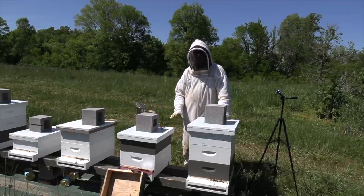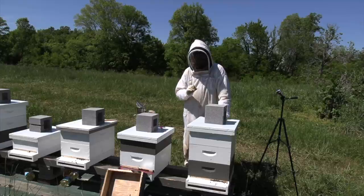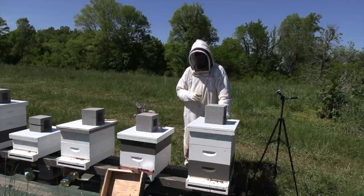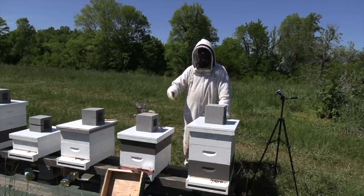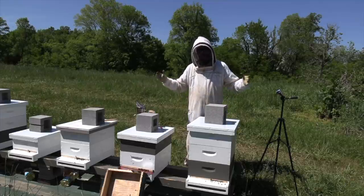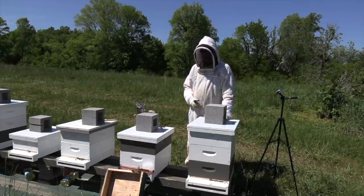There's a few reasons for that. We're right at the beginning of our main flow. Tulip poplar is in bloom, crimson clover is in full bloom. The bees are working like crazy. That means they're going to be bringing in a lot of nectar over the next couple of weeks, and that means they're going to be building a lot of comb over the next couple of weeks.